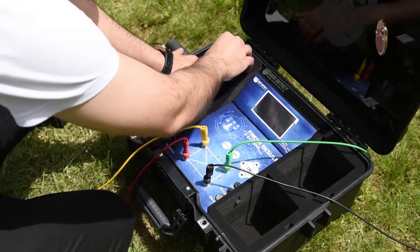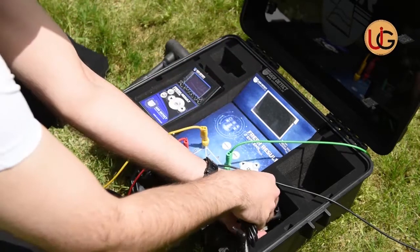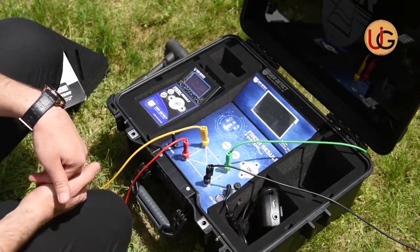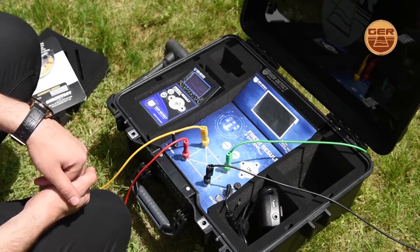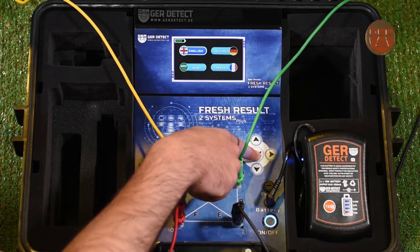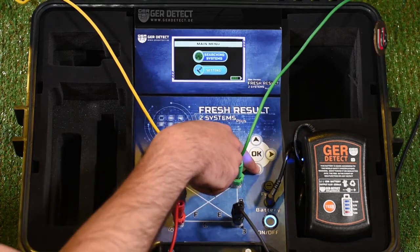We connect the battery to the device and switch it on by the on-off button. We start the main device using the on-off switch. After the device is turned on, a languages list will appear from which you will select your preferred language and then press OK. After that, a settings and search systems menu will pop up.